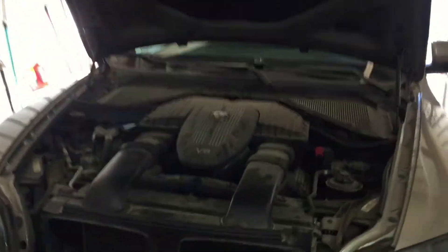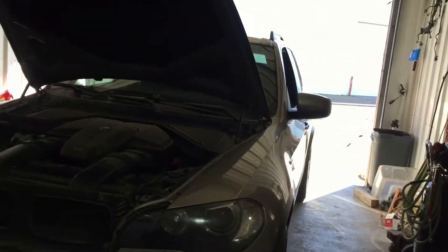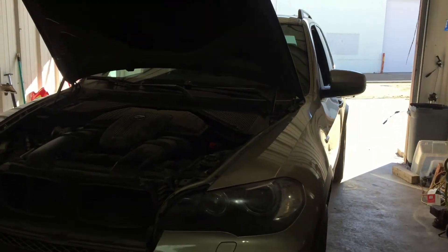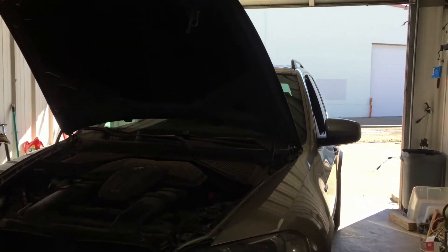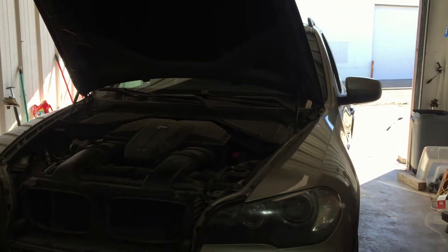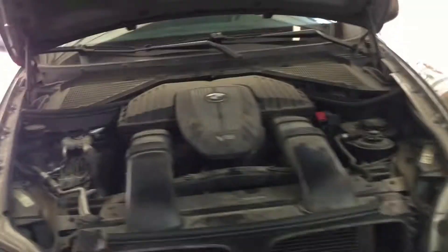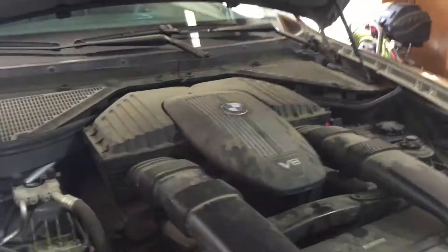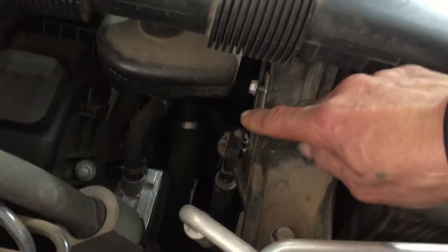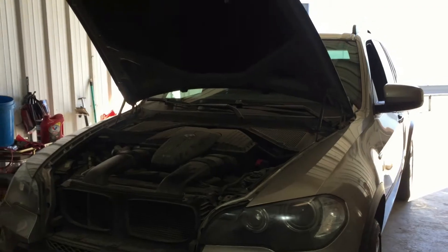I got it in the shop — it's real windy out there. We're getting a code of P0128, which usually points to the thermostat, and we're also getting a code P112B, which also has to do with the thermostat. It could be several things: low on coolant — which it was, because it's leaking. We noticed it's leaking right at the thermostat. That's why we're going for the thermostat; it's not that expensive, about 60 bucks.